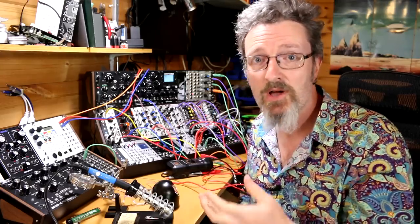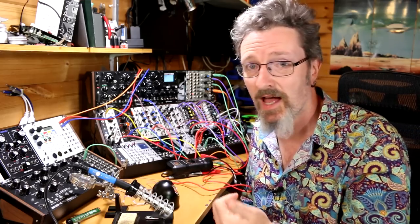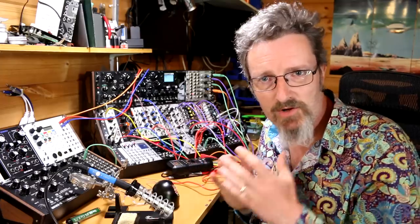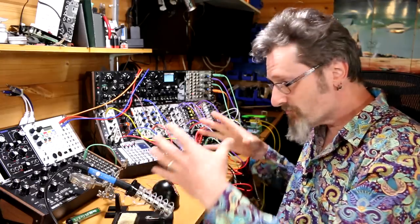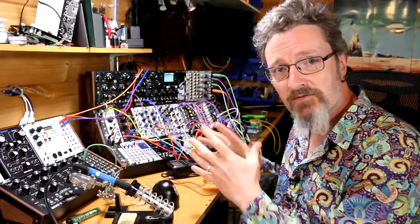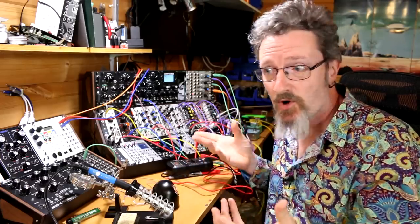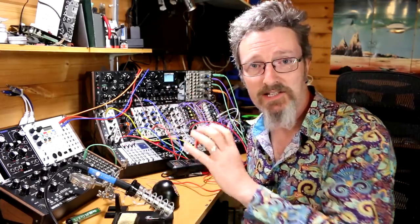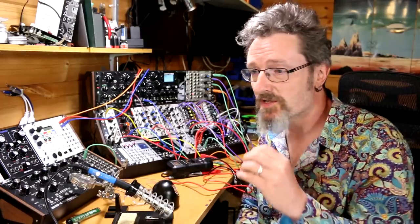That creates more interesting modulation and sonic possibilities while not breaking the bank. The flip side is that I have to spend time putting things together, with the potential of not doing it right or breaking it. But ultimately what I'm looking to do in this series is put together a skiff — a row, if you like — of good cheap DIY modules that can form a synthesizer all of its own: some sound-creating devices, some bits and bobs, some of the more crazy stuff that sits well with my existing setup as well as being self-contained.